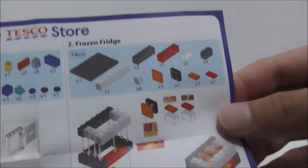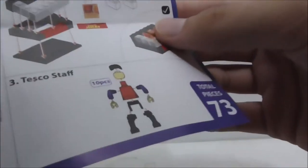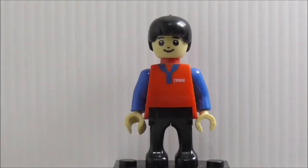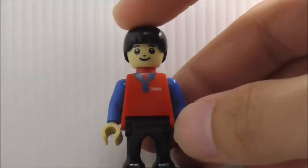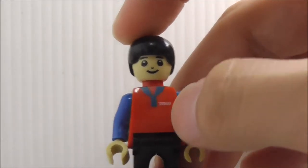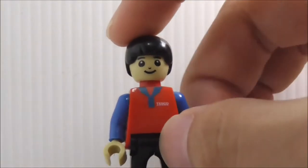You also get a frozen fridge which has 19 pieces, and finally you have the Tesco staff main figure which has 10 pieces. That's pretty much it for the instructions. This is the figure itself — the Tesco staff. All of them have the same printing and stuff. They are just the same, there's not much printing, except for this part.